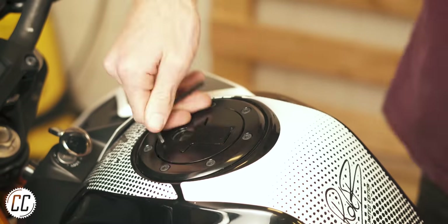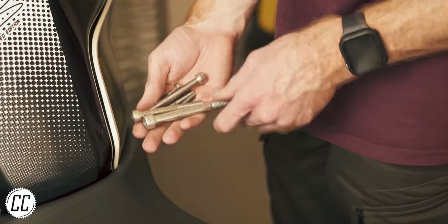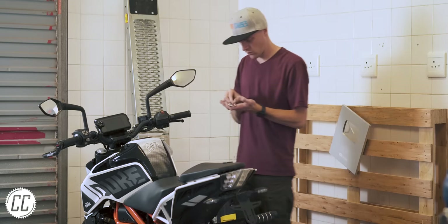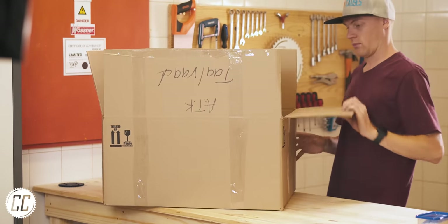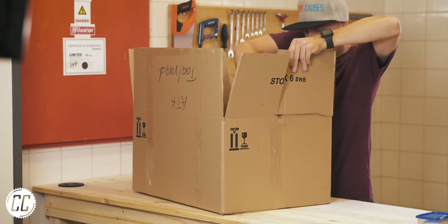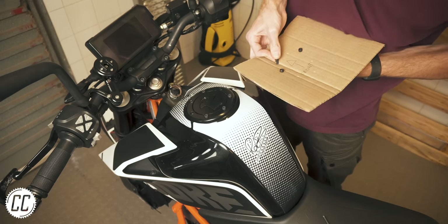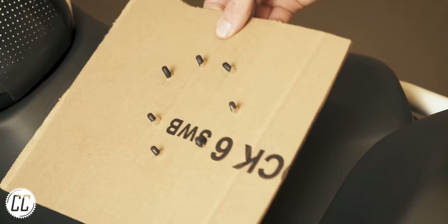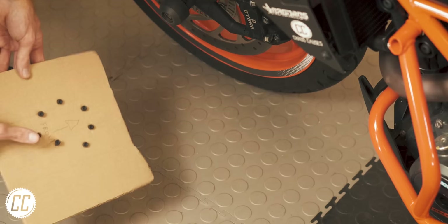Another subscriber-suggested tip is for keeping track of where different-length bolts go while working on your bike. We've all lost track of which bolt goes where, and it can be rather frustrating. So next time, grab a piece of cardboard before you remove any bolts, and as they come out, press them into the cardboard in the pattern they were removed. It's so foolproof that you can't even accidentally trip over them and spread them all around the garage.